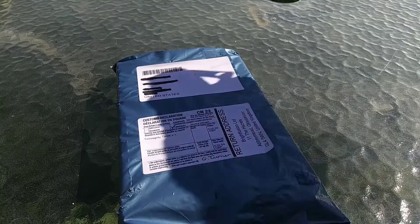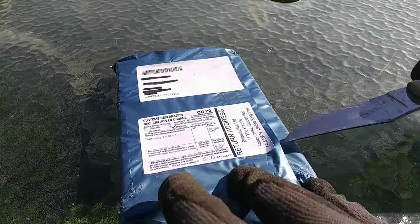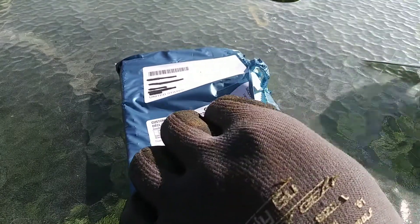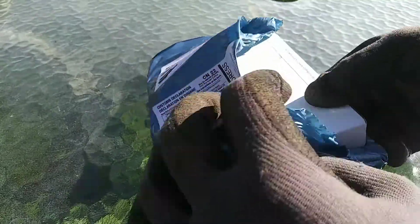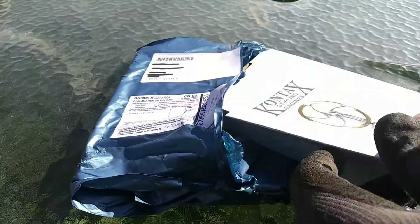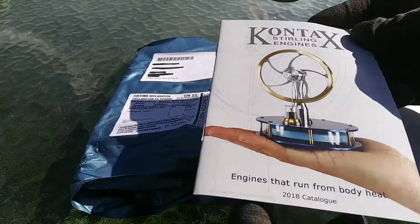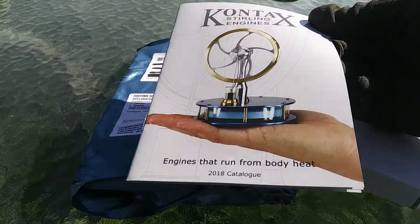Well, now that it's here, let's open it up. Lovely. A box within a bag. Perfect. It comes with its own little pamphlet.